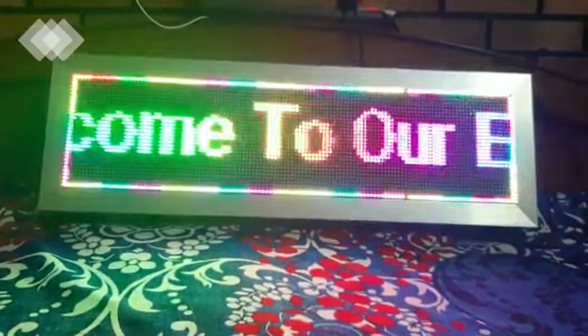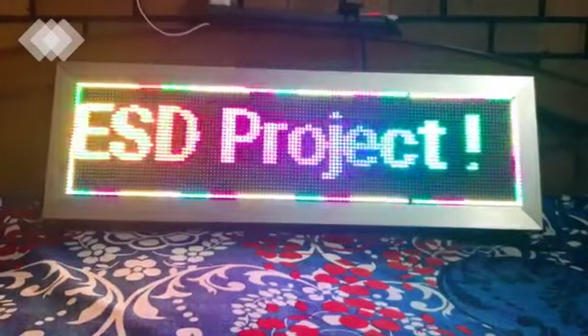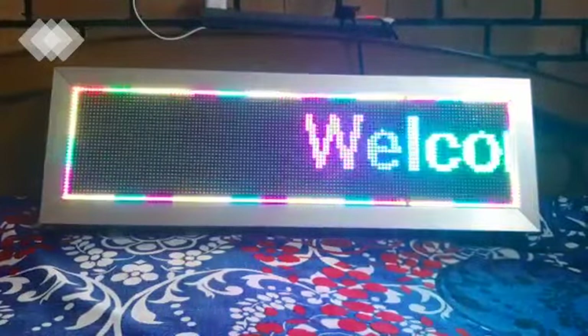Hello guys, welcome to our ESG project: IoT-based digital notice board. I'm Akash Rohila, group leader, and my group members are Manta Pan and Rani Kumari. Let's start.